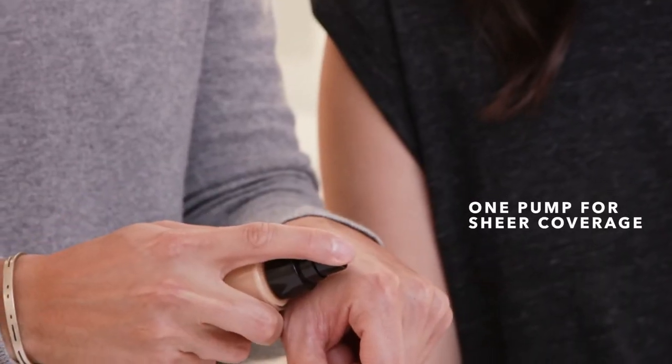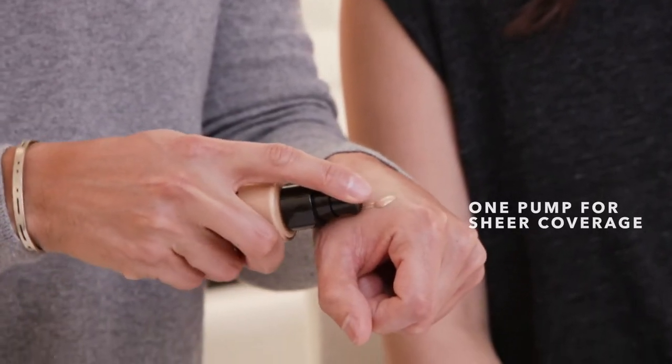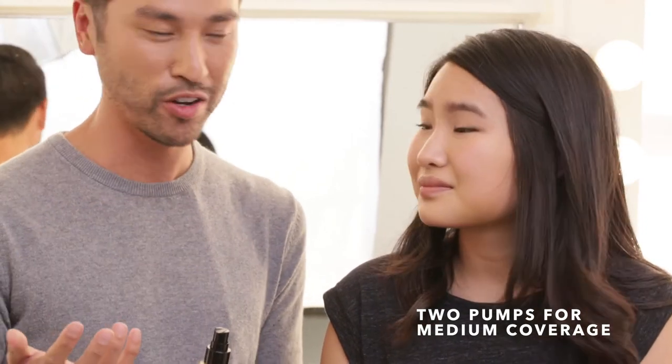You're gonna grab your bottle and roll it in the palms of your hands, because this is what mixes the pigments and the benefits together. Use one to two pumps — that's totally up to you depending on whether you're going for medium coverage or sheer coverage.